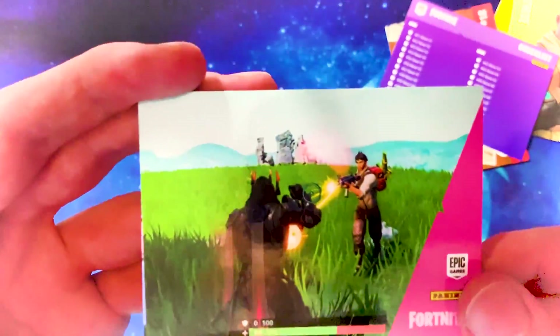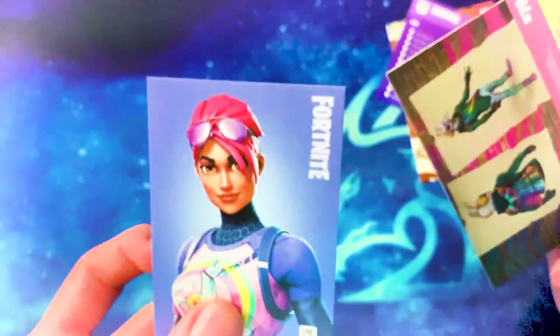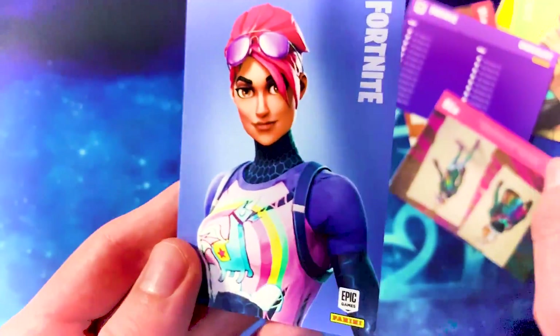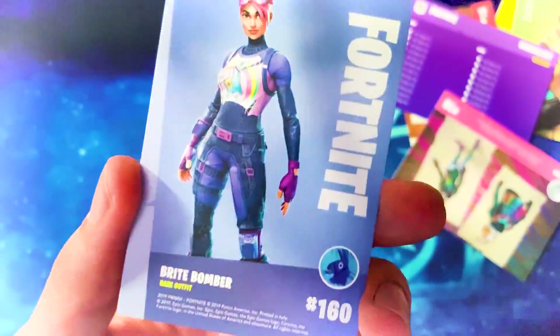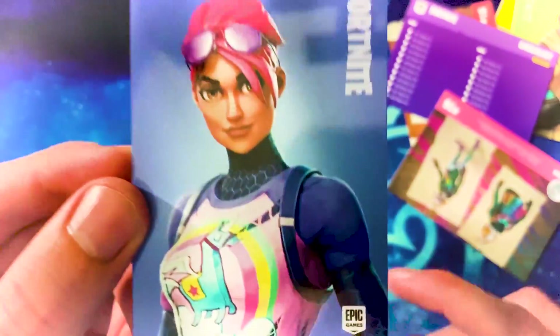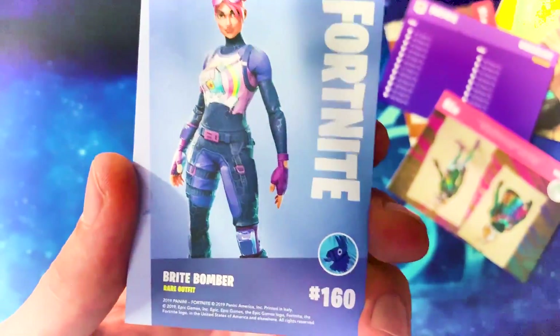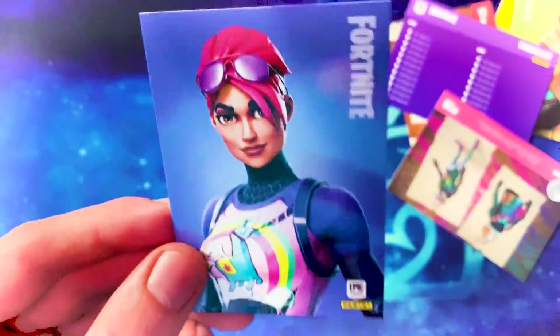These screenshot cards are just awful — the worst cards in the set. The rare at the back is Bright Bomber, which is an amazing outfit in the game. It's had so many cool variations and everyone loves this skin. It's only rare, but you get a rare in every pack — we've confirmed that now.